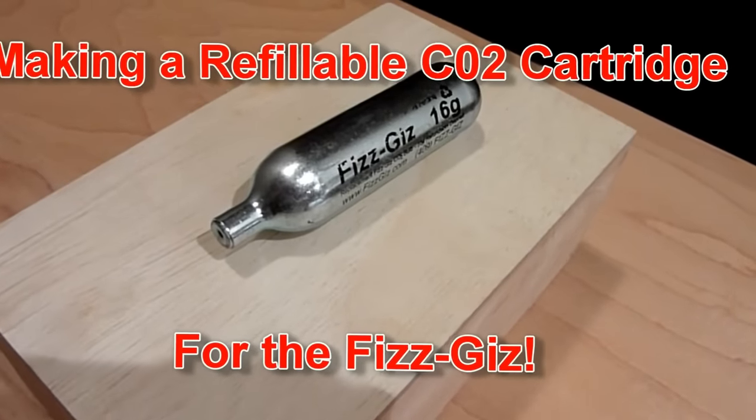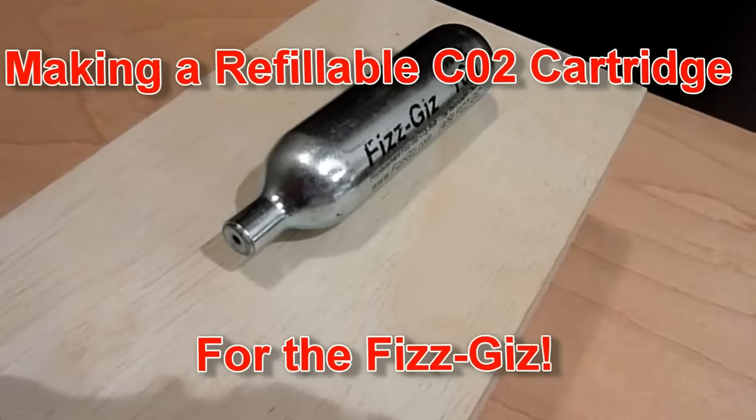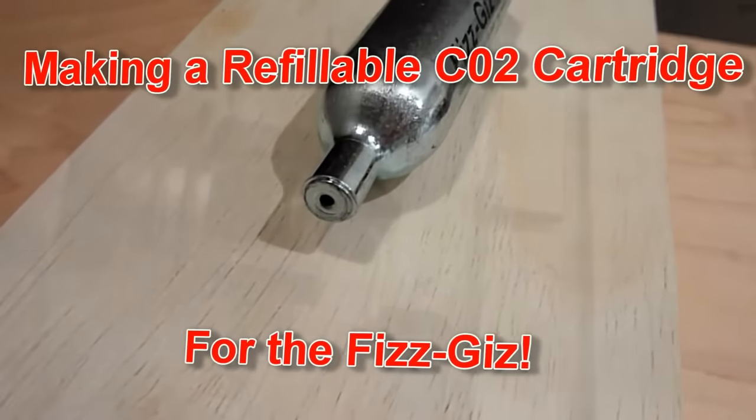Eventually, even a 16-gram FizzGiz cartridge becomes empty, and you can either replace it or you can make it refillable.